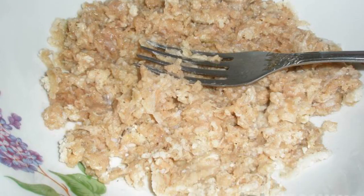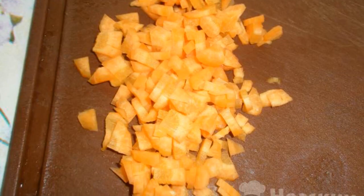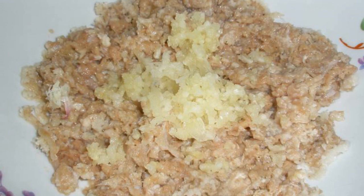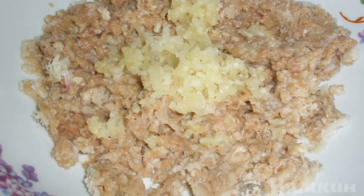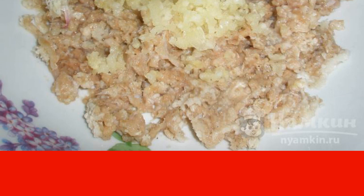The complexity of the dish is medium. Cook the purchased minced chicken. Peel the carrots and cut them into small cubes. Grind the cloves of young garlic in a press — it is possible to use an older one, but young garlic has a more pronounced aroma.